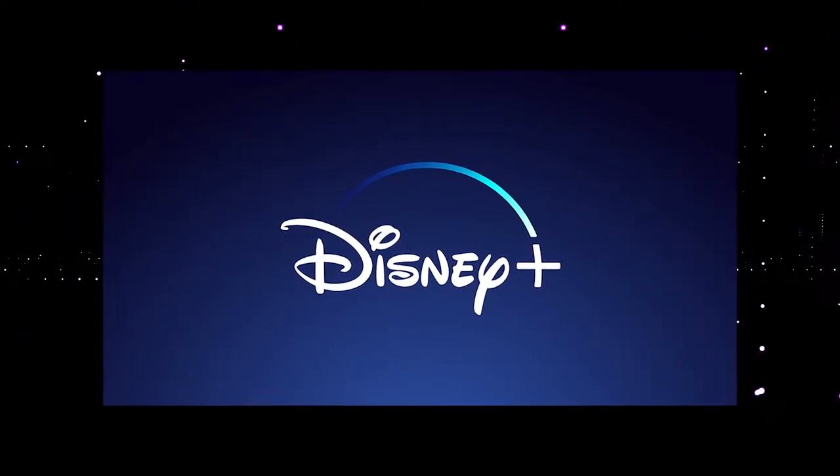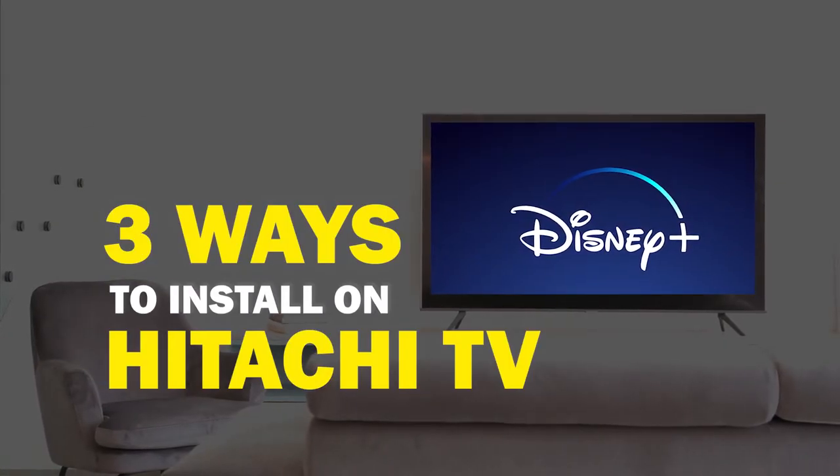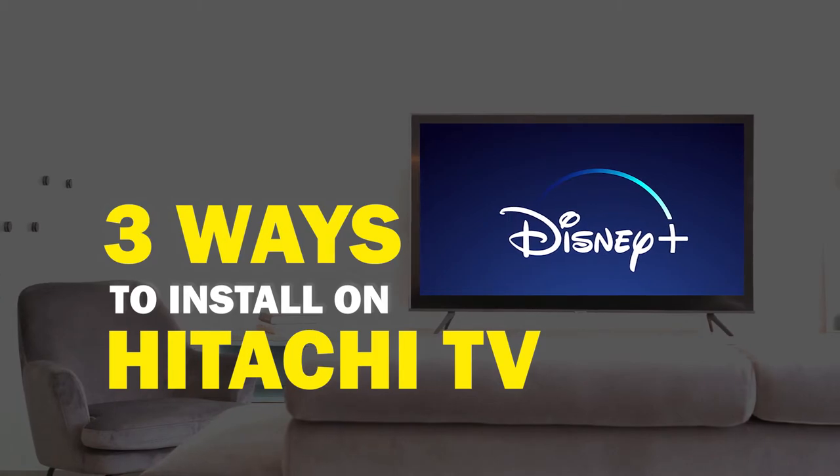Disney Plus is one of the best apps that you can download for your TV. On today's tech video, I'm going to show you three different ways of how you can install Disney Plus on your Hitachi Smart TV.